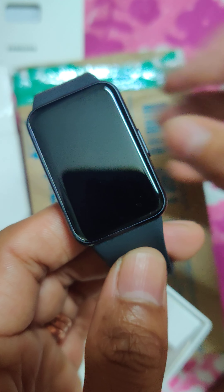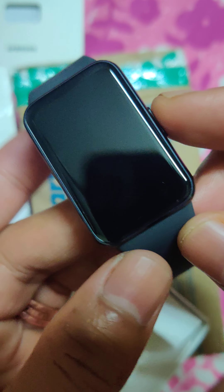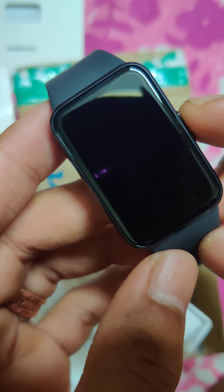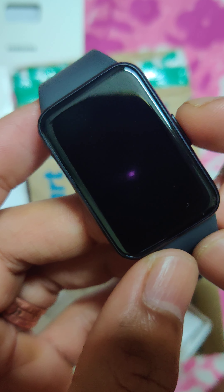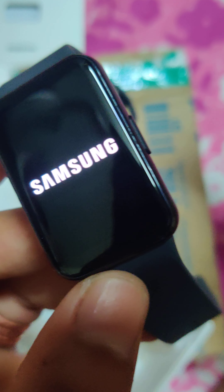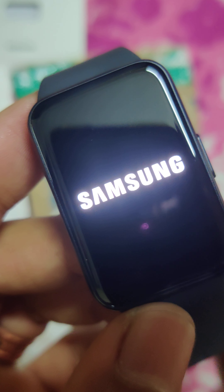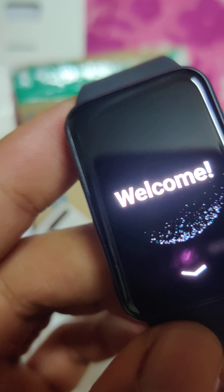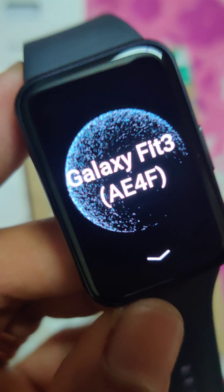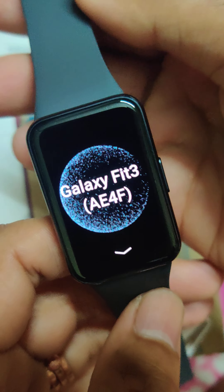For me it's not just a watch — I also want to have that experience when I wear it, and Samsung delivers that experience. It comes in three colors: light gray, a white-pink, and gray. They claim 13 days battery life, but I think it lasts about a week or so.